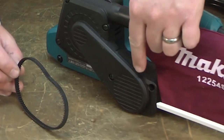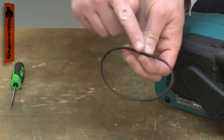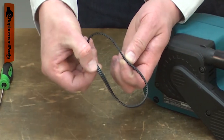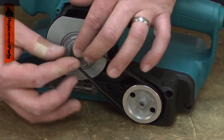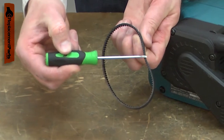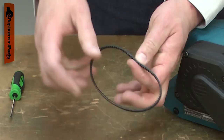The drive belt connects the motor to the gearbox to drive the sanding belt on your belt sander. The belt is a reinforced cog-type belt. After years of use, the belt will wear and need to be replaced. The cogs will wear down and the belt can crack or even break. Sometimes it will fray along the edges.